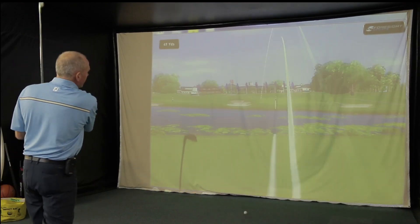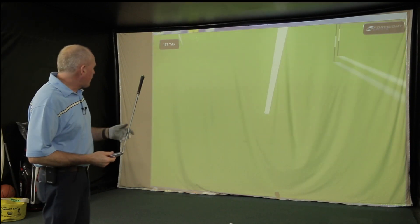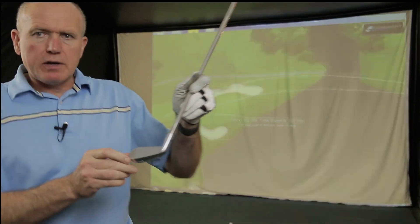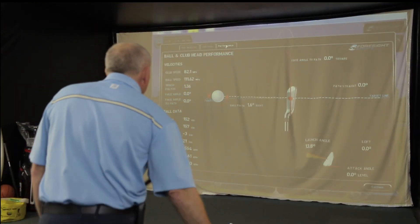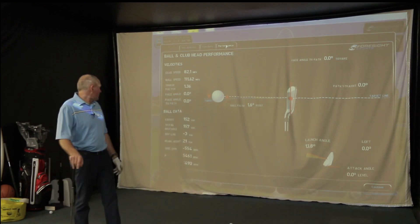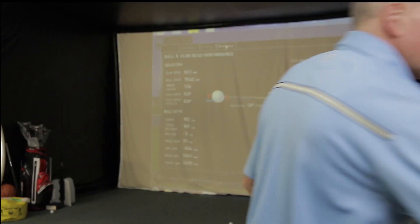Now that was right at the bottom of the club — hit that so thin — but I've got away with it. The strike mark was down here somewhere, really at the bottom. Obviously the launch angle dropped substantially hitting it that low, spin stayed up quite high, and I lost a little bit of distance, but I've got away with it. And I think this is the beauty of this club.